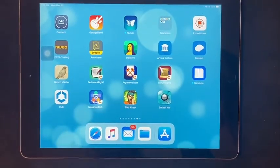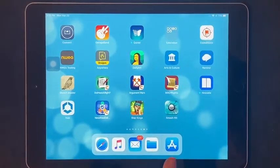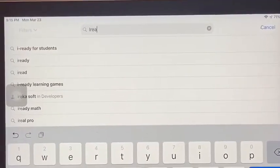Hi, I'm going to teach you how to get iReady Clever on an iPad. You go to the App Store, click on it, and you search iReady.